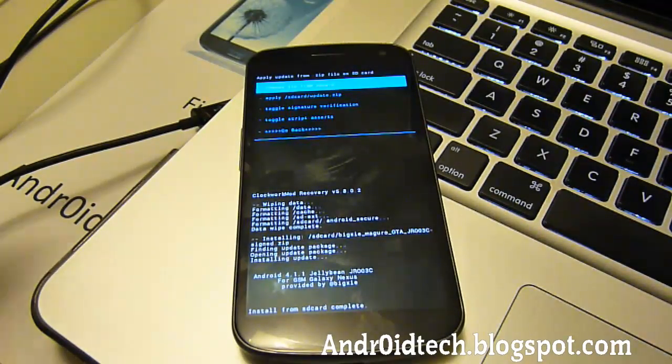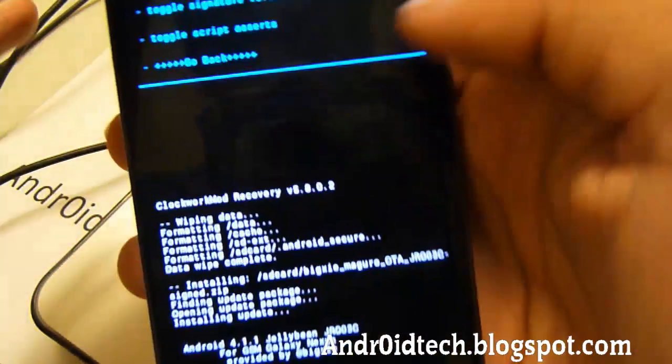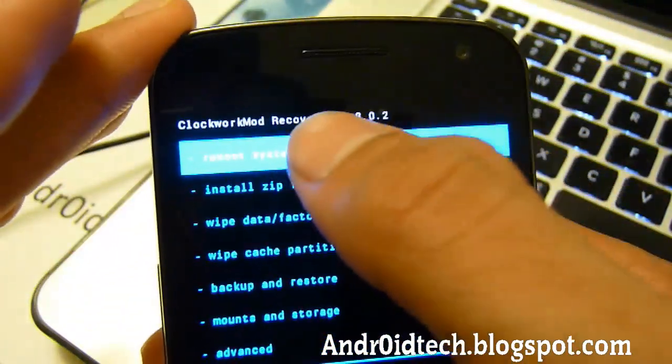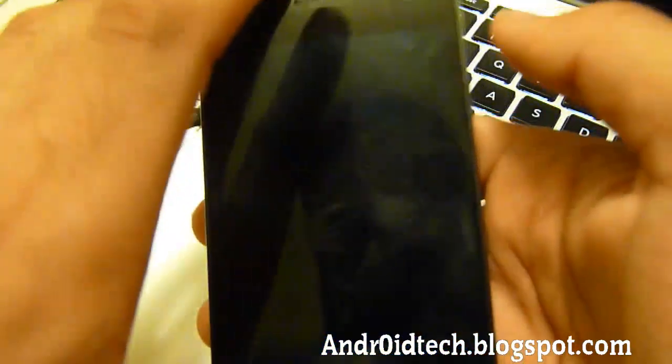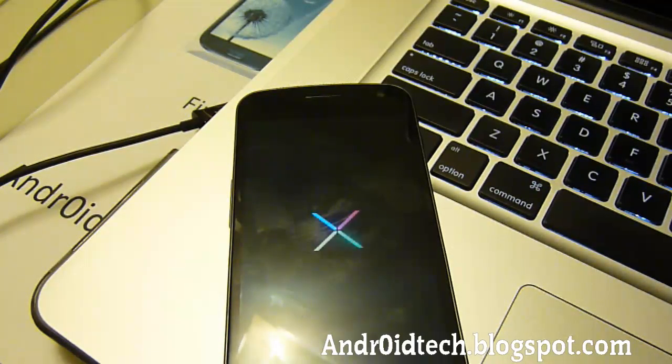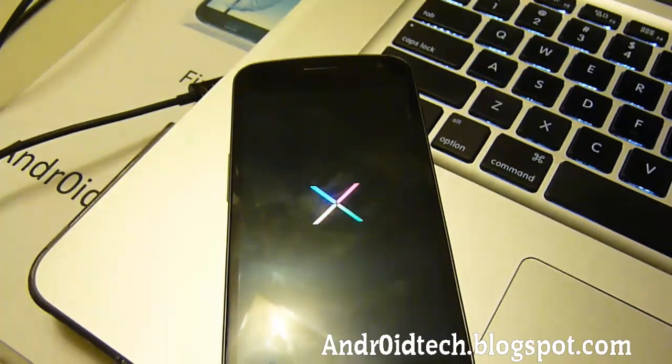It's done. Now we're going to go back and select reboot system now. It's going to reboot, and the first thing you can tell right away is the boot animation is different — it's just an X with red, green, yellow, and blue lights, as you can see right there.